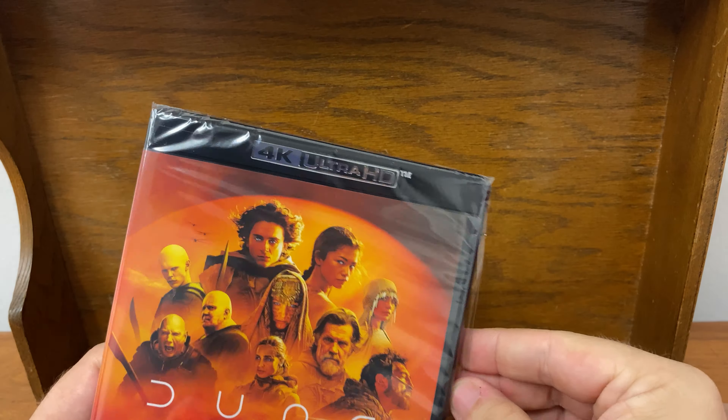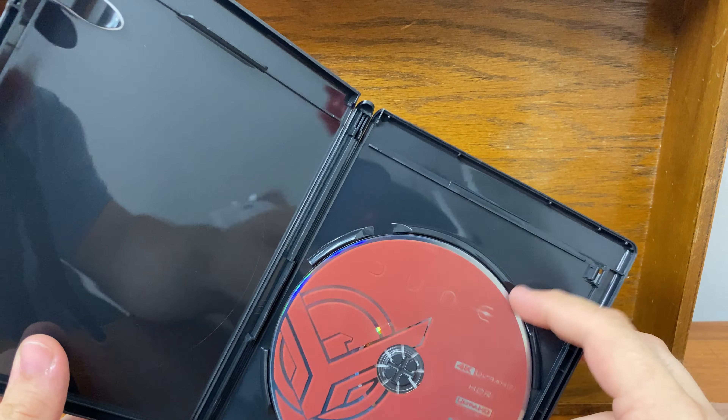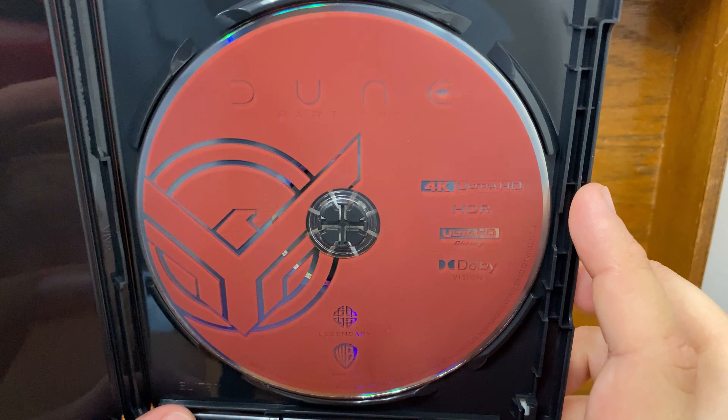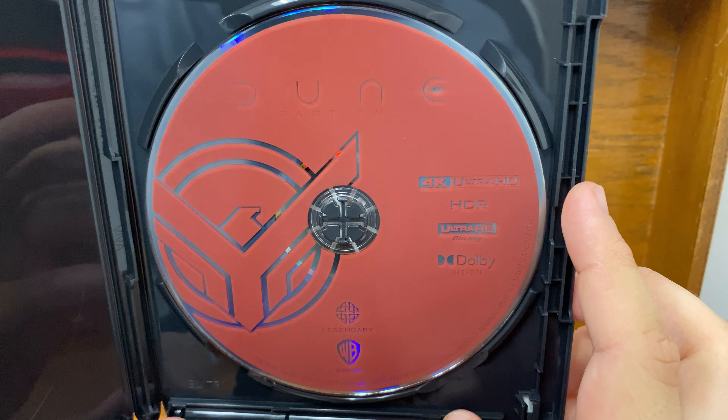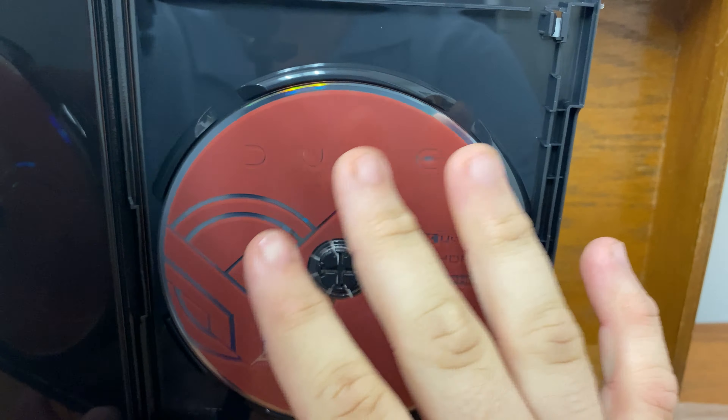You say standard edition — it's a 4K release. Of course I'm going to take the digital code out. If you happen to see it, don't try to redeem it because it will already be redeemed. There we go. I like it when they put cool little artwork things on there — it almost looks like a badge. This is really, really fun. I like it when companies do things like this.